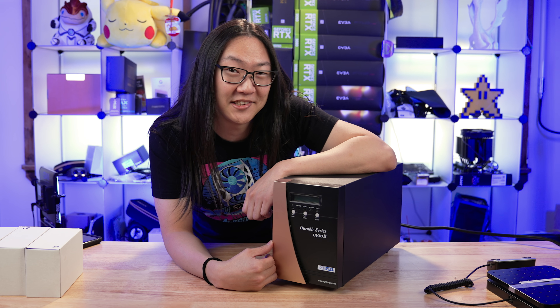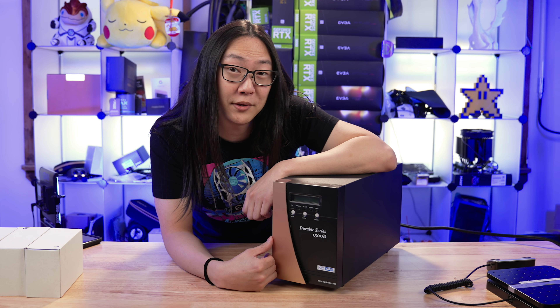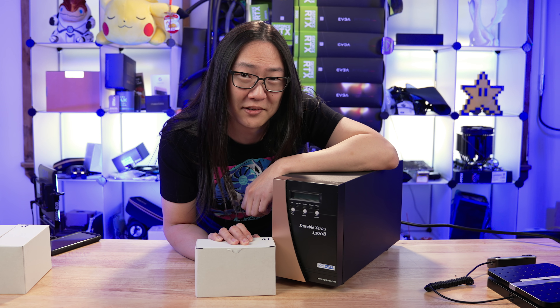This is the Opti 1500 series durable UPS. I love this thing, but because of the load I put through it, I'm changing batteries way more often than I like. Can this be the solution I've been looking for?